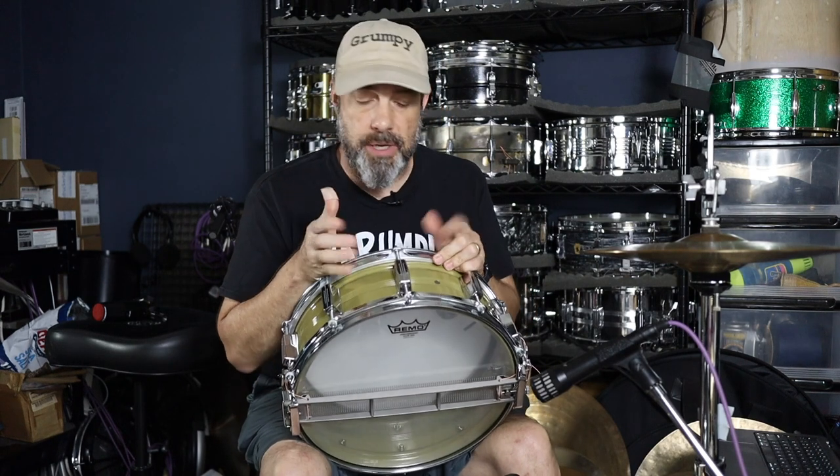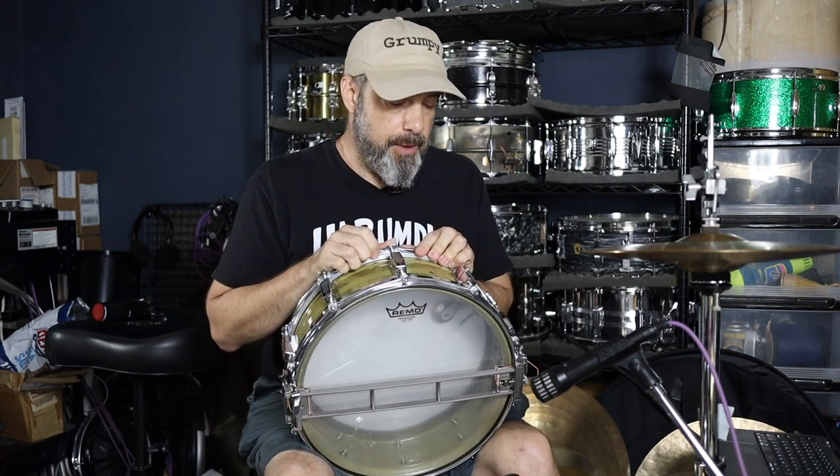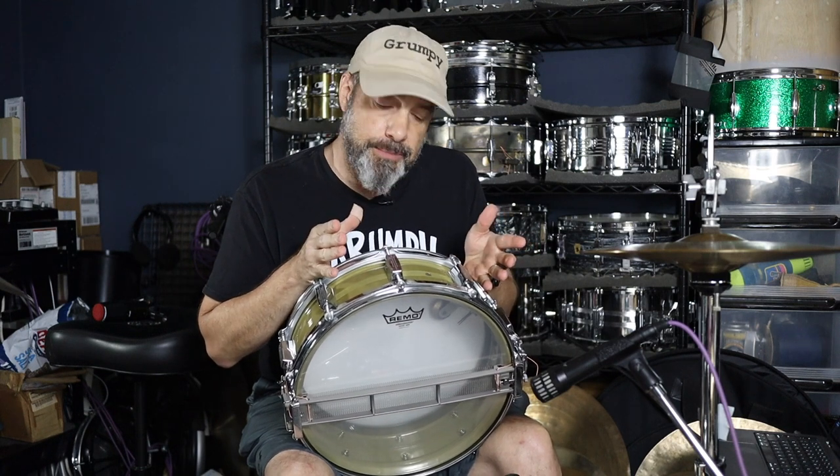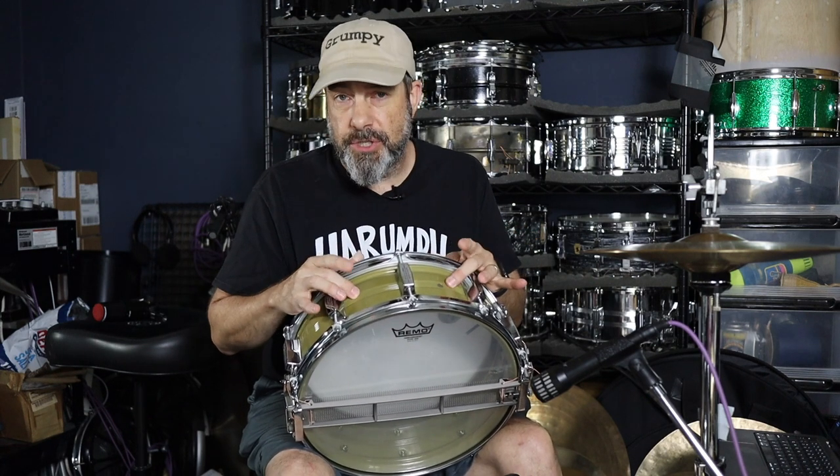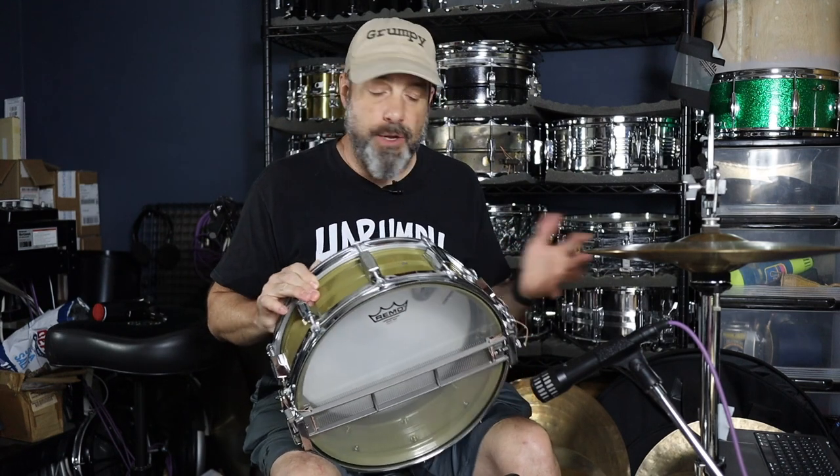You'll notice these lugs are not Rogers lugs — they're Tama motorboat lugs from the early 80s, as were used on the Swing Star and Royal Star drums from Tama. The reason I'm using them is because I had them, and they are the same hole size dimensions and spacing as Rogers lugs, so they fit right on without any modification of the shell. So if you have a Tama snare drum and a Rogers snare drum, you can swap the lugs and they'll fit each other without any modification to either.